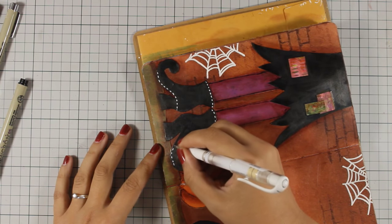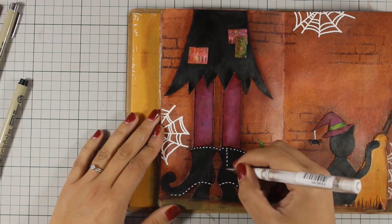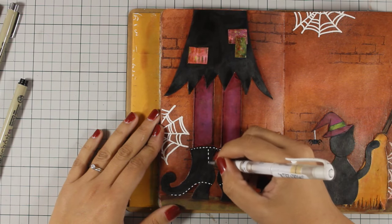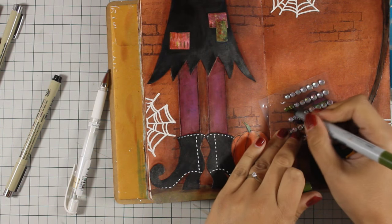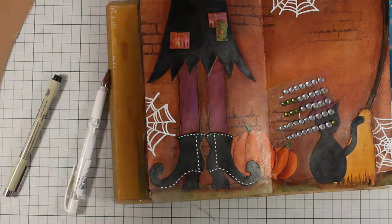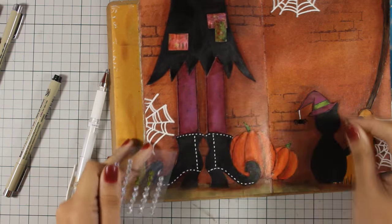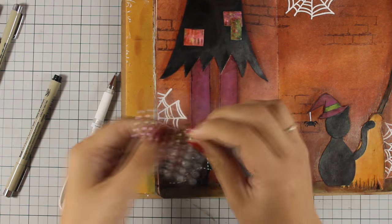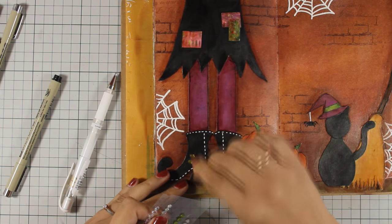I'm using my white gel pen to add some faux stitching and bring the boots more to life. I wanted to use some gems to embellish them even more but I didn't have any green ones, so I decided to color the ones I already had with alcohol markers. I'm using Copics here, but this would work great with any alcohol ink or alcohol marker that you have. I'm going to add three gems on each boot. The colors I'm mainly using are Halloween colors — I stay a lot with purples, oranges and greens.